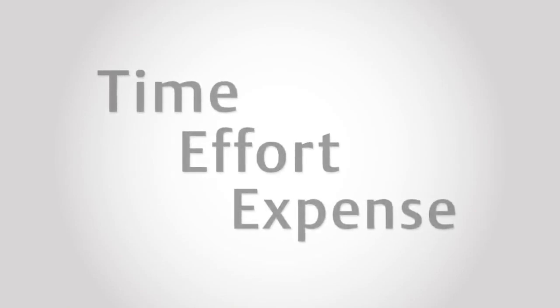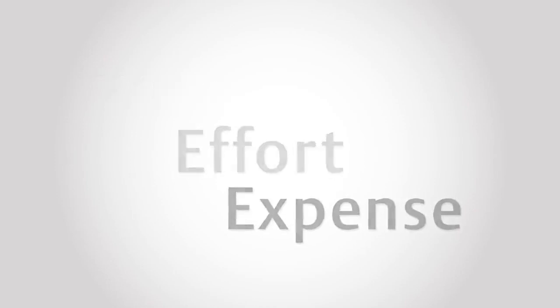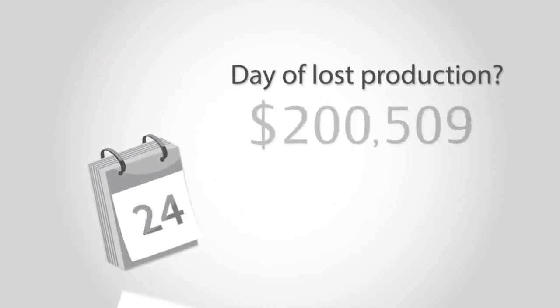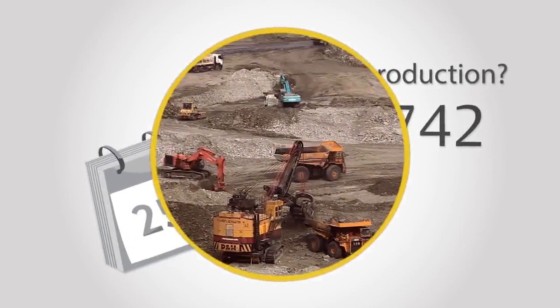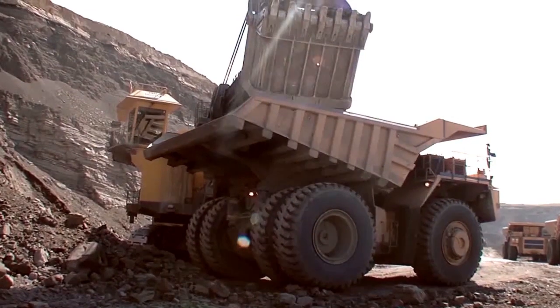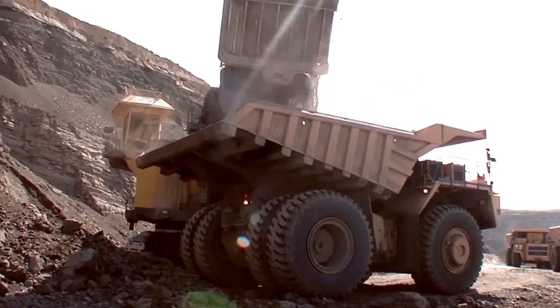When you consider the time, effort, and expense of securing parts and expertise to repair machinery in the mining pit, you have to ask yourself, what is the real cost of a day of lost production? The daily interaction between crew and equipment creates ongoing risk to both personal safety and production goals.